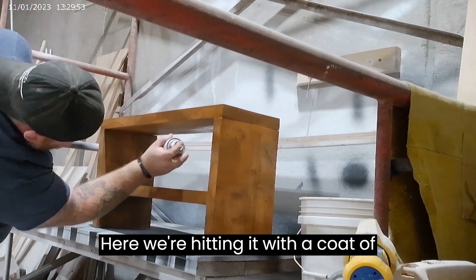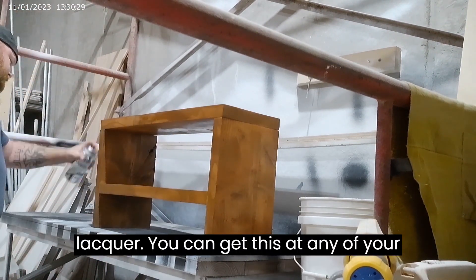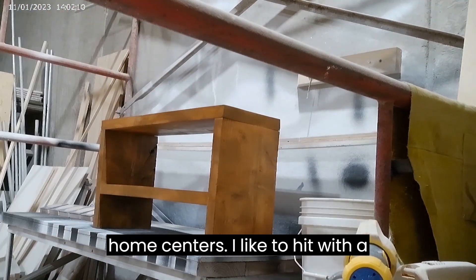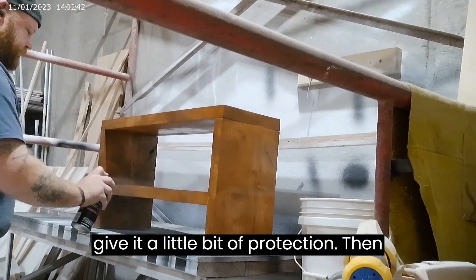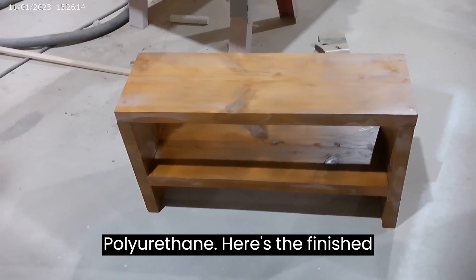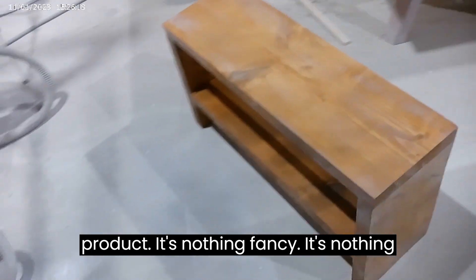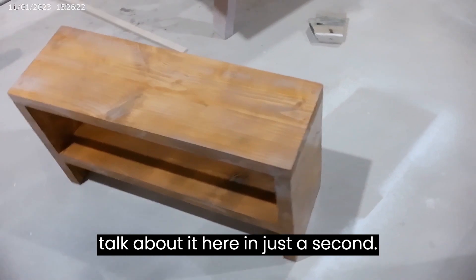Here we're hitting it with a coat of just one can of Watco spray lacquer. You can get this at any of your home centers. I like to hit with a lacquer first to penetrate the wood and give it a little bit of protection. Then I go over it with, in this case, an oil-based polyurethane. And here's the finished product — it's nothing fancy, it's nothing special.